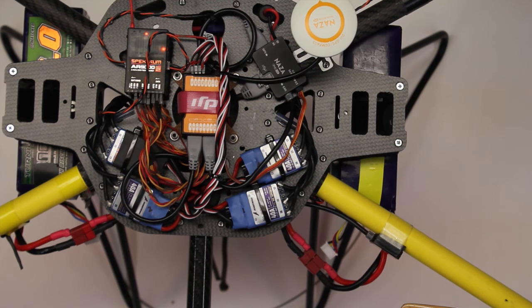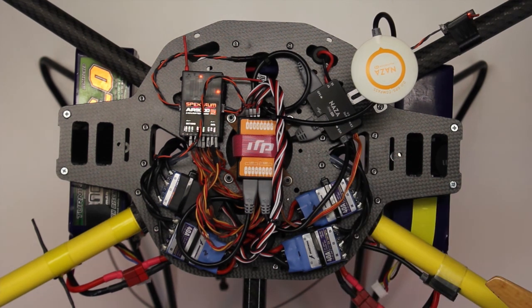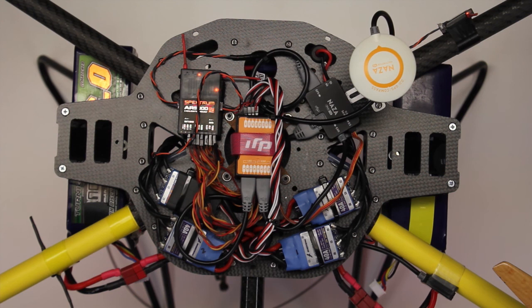I'd like to do a setup video separate from this one where we talk a little bit about the Naza assistant — it's pretty easy to go through the pages and I think it'll be helpful. For now, we've talked about the helicopter used for the review so you know what kind of equipment we used in coming up with our conclusions. You should have a pretty good idea of how to set up the DJI Naza on your helicopter. If your helicopter comes with guidance on where to place the parts, follow that. If you have to lay it out yourself, make sure you're not piling things on top of each other, provide room for things to breathe, and don't let wires bend too sharply or get wedged against something — those wires will eventually break and cause a crash. Thank you for watching; we'll see you in the next video.